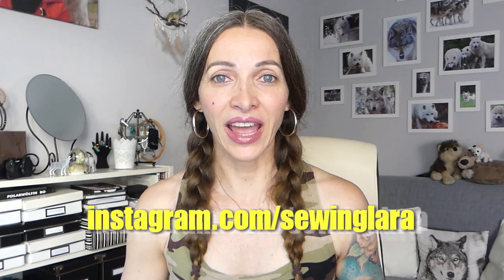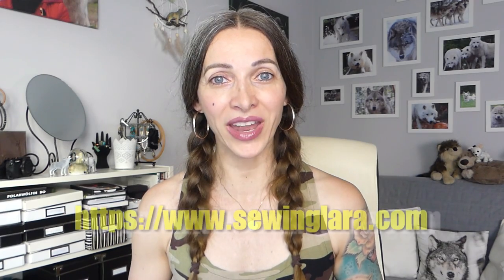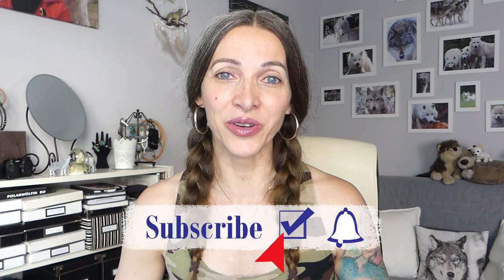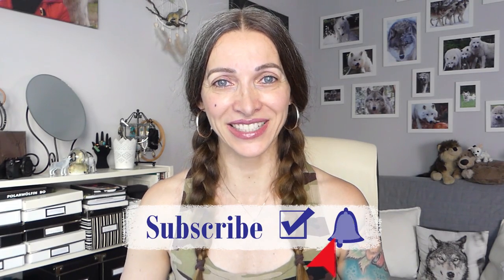And that is it for today. I hope you guys enjoyed today's video. If you're going to make your own razorback tank top and plan on posting photos on Instagram, don't forget to tag me — I love seeing your work. My Instagram account is linked down below. The sewing pattern is available for a very affordable price on my homepage, linked in the video description. Thank you all so much for watching. God bless you and see you with my next project. Bye!